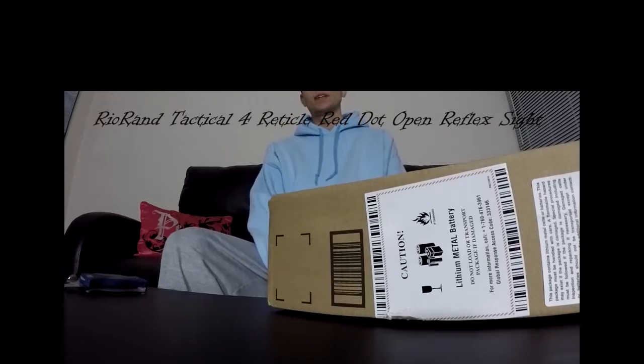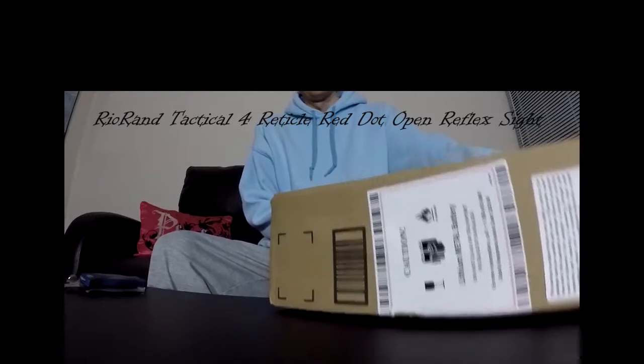Today we're going to be doing a laser red dot sight for a gun by Rio Van.